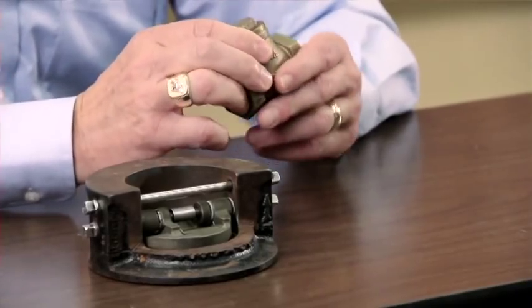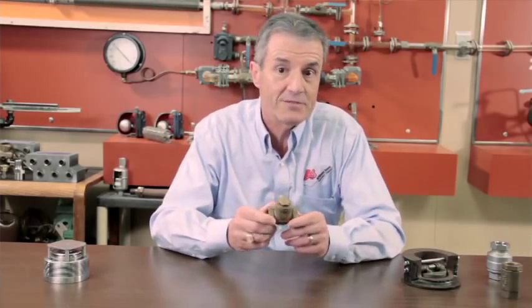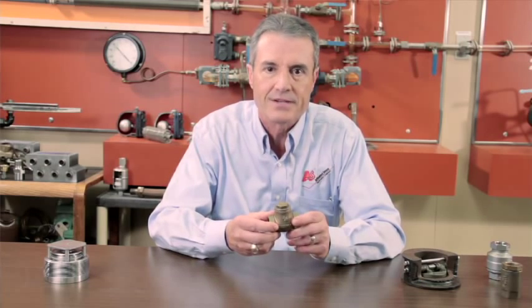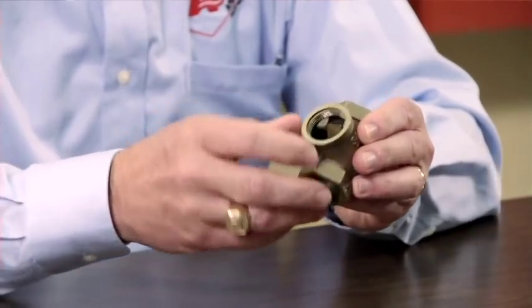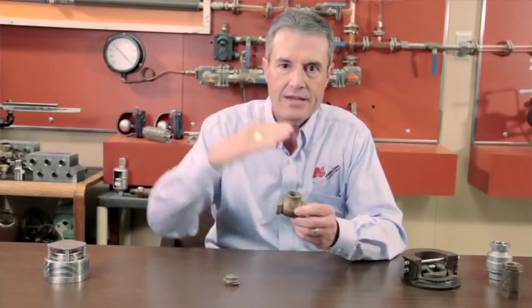First, I want to talk about the swing check valve. This device is typically very inexpensive. It's typically used in plumbing systems, and when you use it on a boiler feed system you have the problem of handling hot condensate and steam. The problem with this type of check is that it uses a flapper device — you can kind of hear it here — and it's basically a pin on a hinge or a fulcrum.